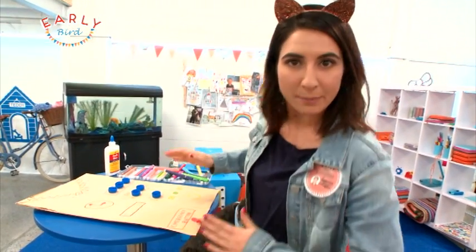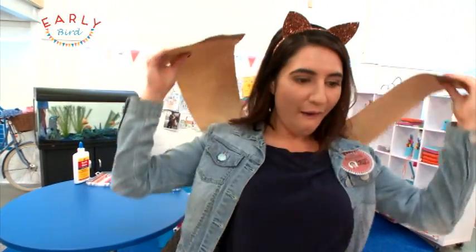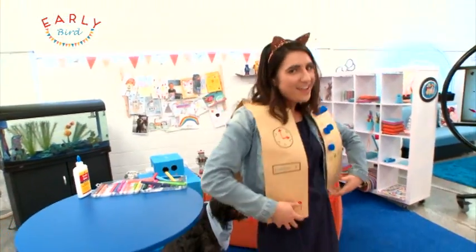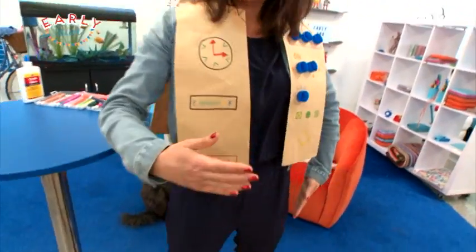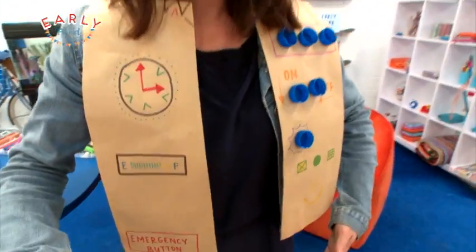My robot vest is now complete! I can put it on — over the shoulders we go, here we go. Oh yes, this is cool! And now I look like a real robot.